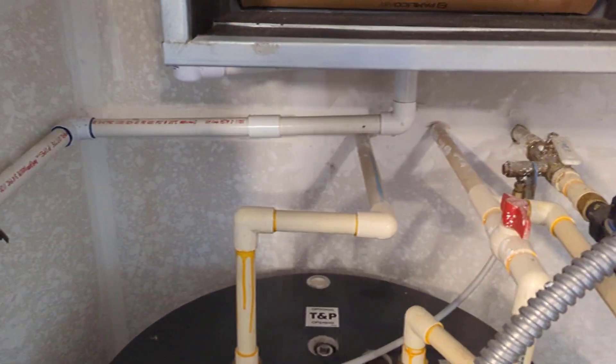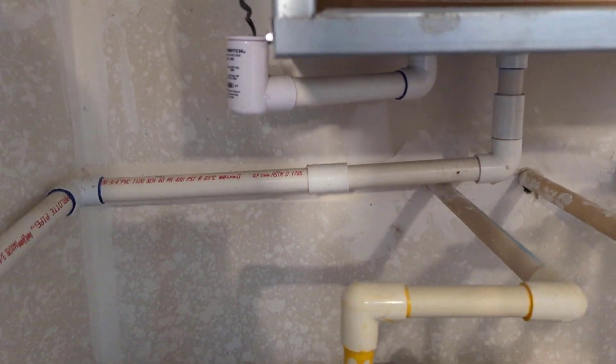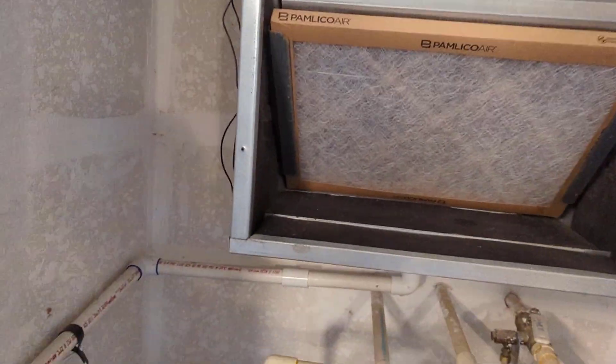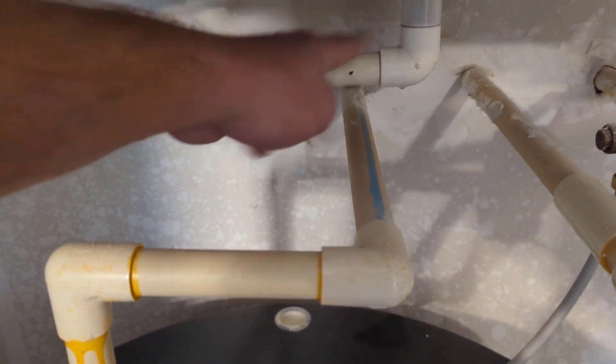Welcome back to the channel. On this one, got a new AC call and the float switch was full of water. That's due to the drain not having a trap — these are negative pressure air handlers and you have to have a trap on here, otherwise while the unit's running you're going to draw air in through the condensate drain.